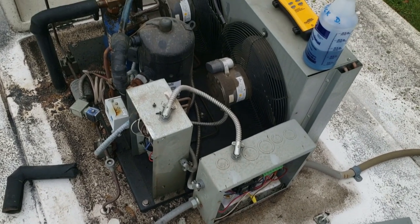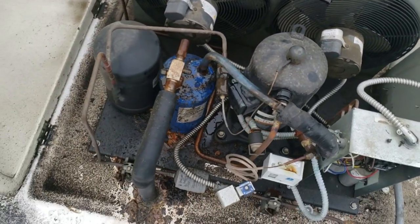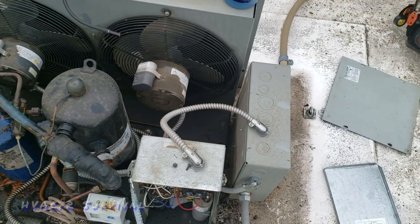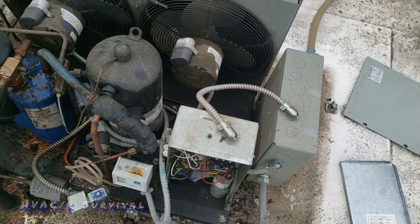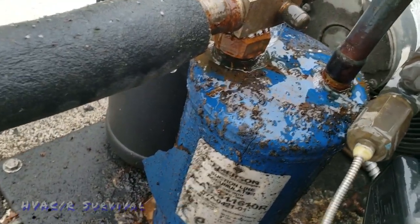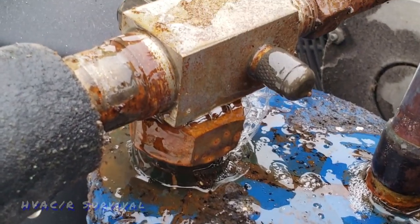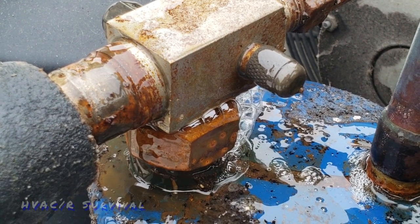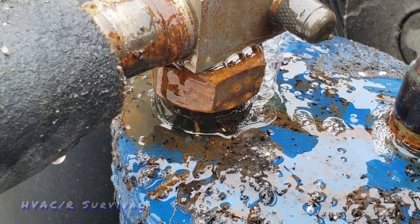We got a walk-in freezer that's warm, up to 20 degrees. Came in seeing oil everywhere - the indoor coil was completely clean, thermostat was set properly, everything was running on the inside. Came up here on the rooftop and basically tracked it down with the detector, verified it with bubbles. It's leaking right there on that rotolock-style fitting, so we're going to tighten it up and see if it makes a difference - if not, may have to get a new seal for it.